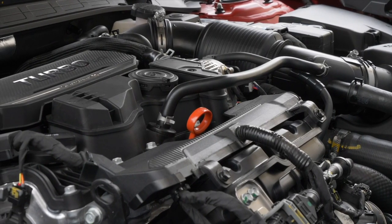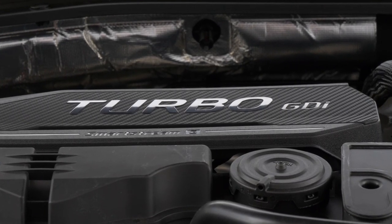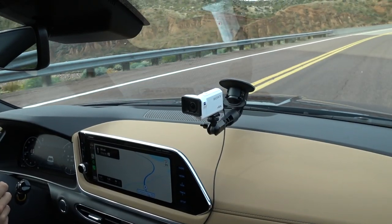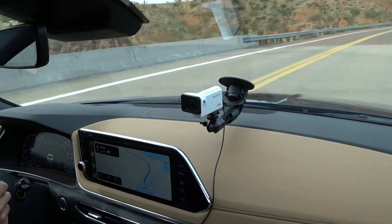There are two engines to pick from. The one we're driving is the optional engine: a 1.6-liter turbo four-cylinder good for 180 horsepower and 195 pound-feet of torque. The standard engine, oddly enough, makes more horsepower — a 2.5-liter naturally aspirated four-cylinder producing 191 horsepower and 180 pound-feet of torque.